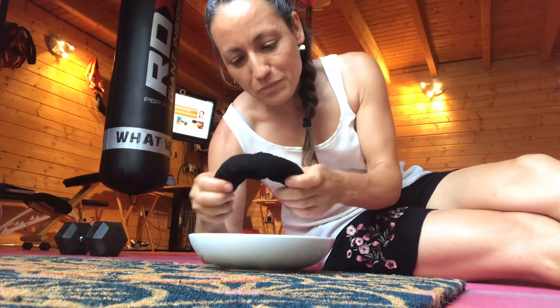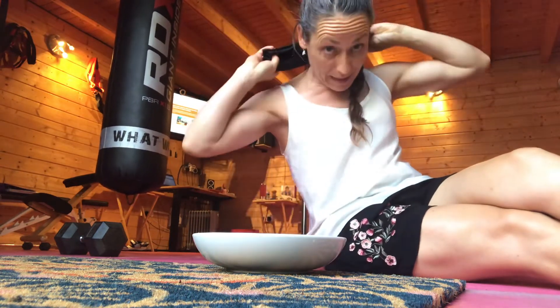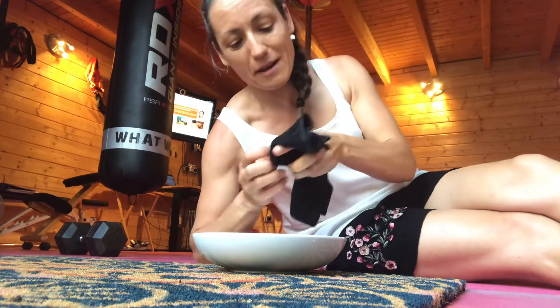Just get a bowl of cold water with some ice cubes in, and literally just place it on the back of your neck. It's one of the quickest ways to cool your body temperature down, and I have to say it's an absolute treat in this heat.